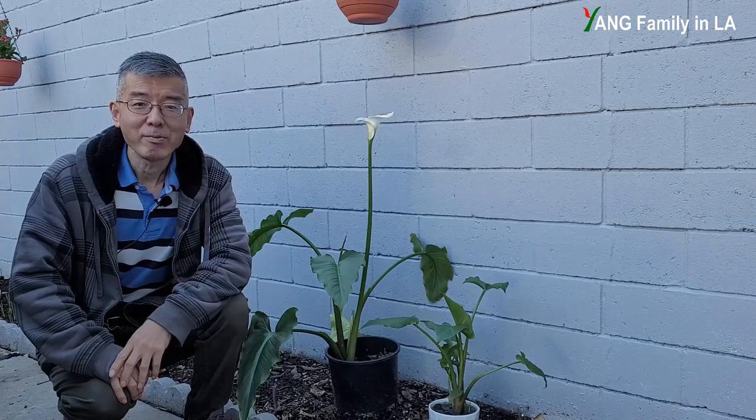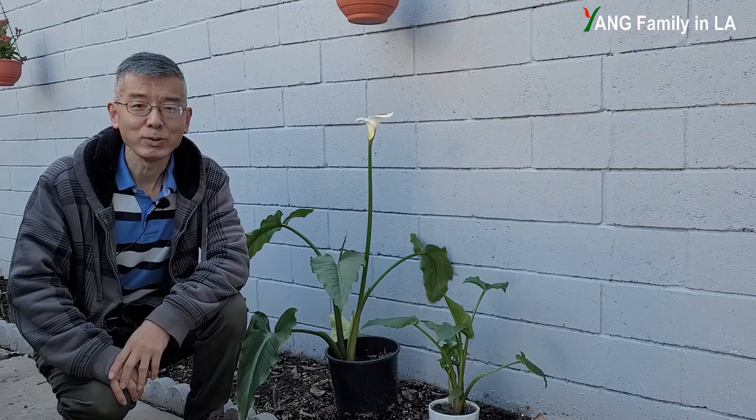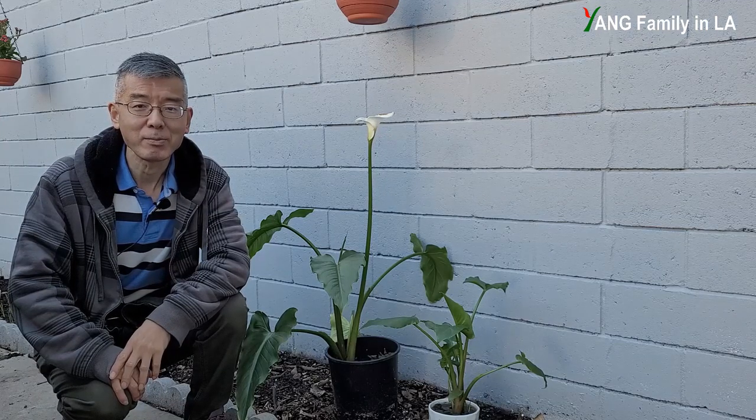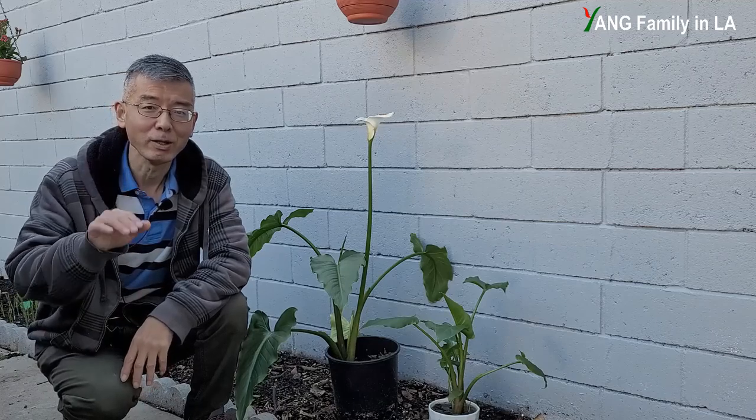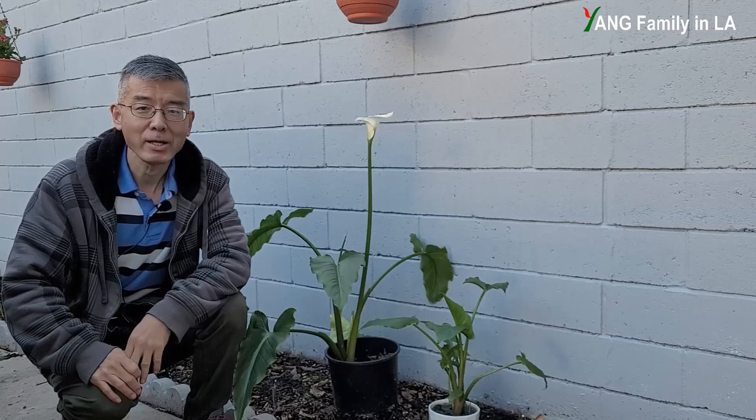Hi, what's up guys? Welcome to Young Family in your YouTube channel. Today is January 2nd, 2022. It's a beautiful sunny Sunday morning. Happy New Year to everyone. In today's video, I'm going to show you how to grow calla lilies.